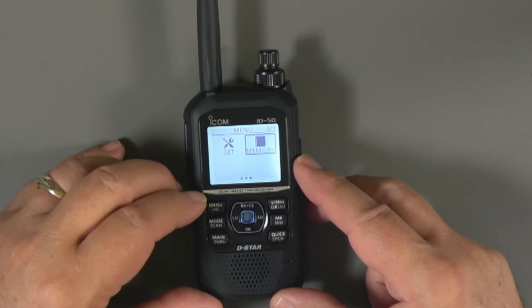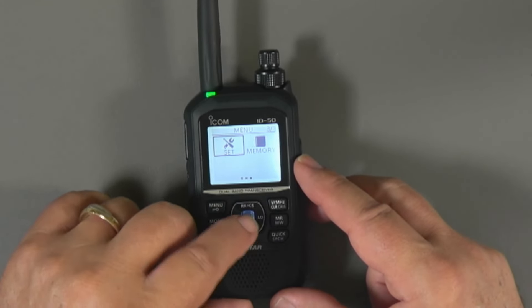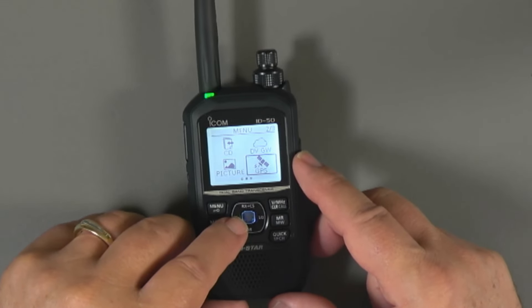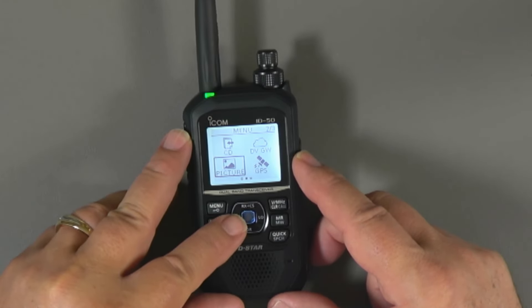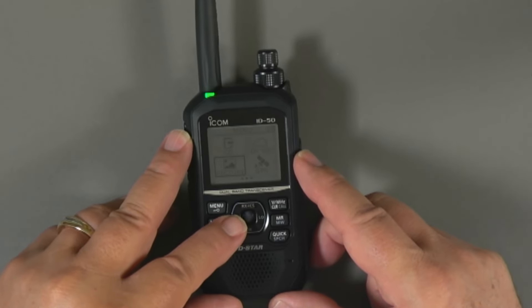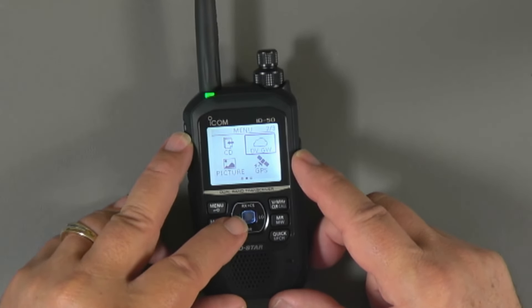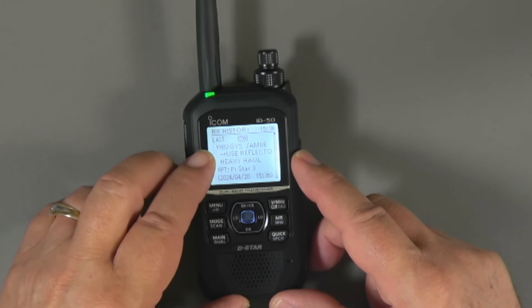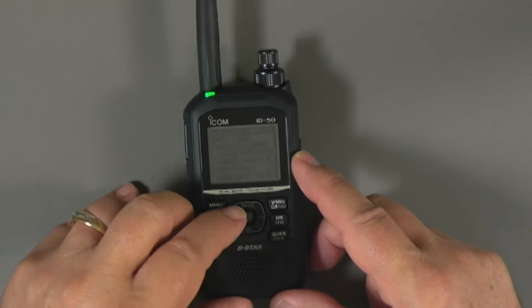The menu button gives you access to the menus. We can use the rocker switches to move — going left gets us to the set menu with lots of options. We can go into the GPS menu, which includes basics like turning it off and on. The picture menu gives you control over exchanging pictures — D-STAR is a method you can use to exchange pictures. The DV Gateway menus and call signs are also accessible, where we can see a list of callers — the last person with the green light is W2GYS. There's a lot of data happening in the background with D-STAR.